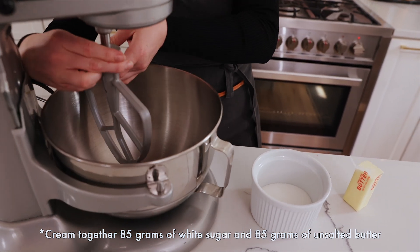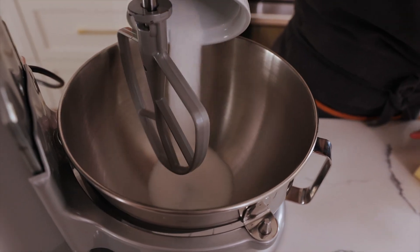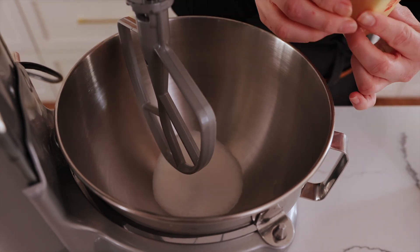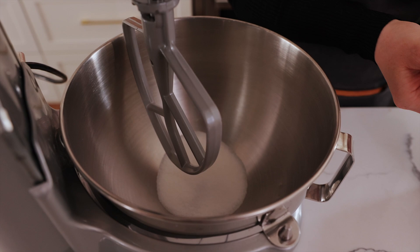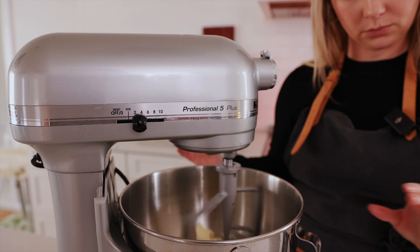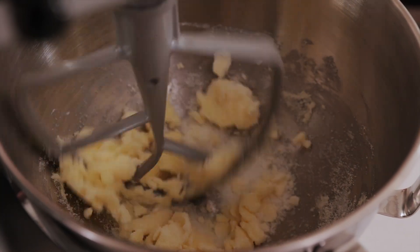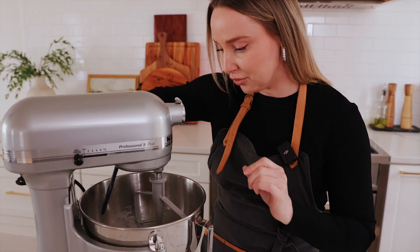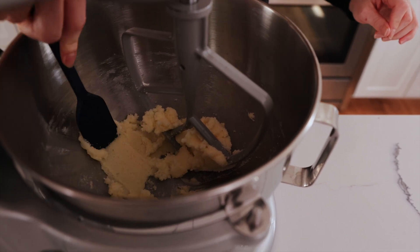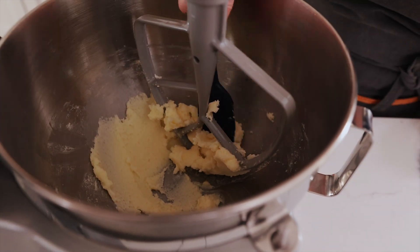We're going to add in our sugar and our butter and mix it for about one to two minutes on medium speed. I'm just going to turn this off for one second and scrape the sides. So pretty much this is almost what you're looking for — this creamy consistency before you add your egg yolks in.